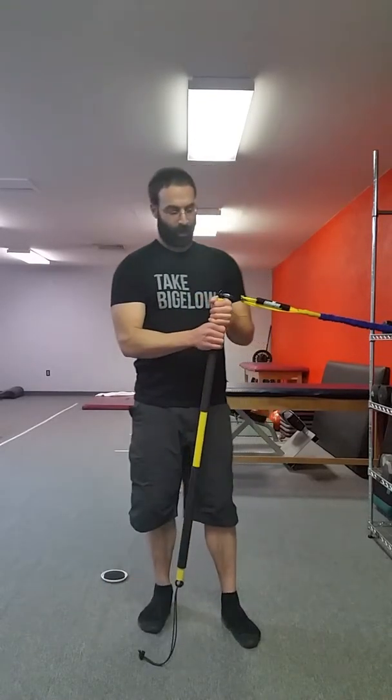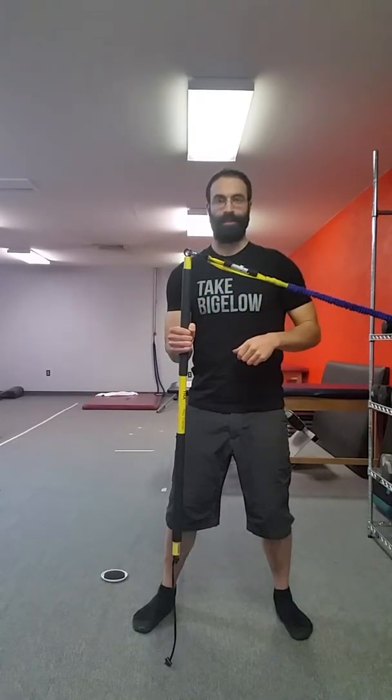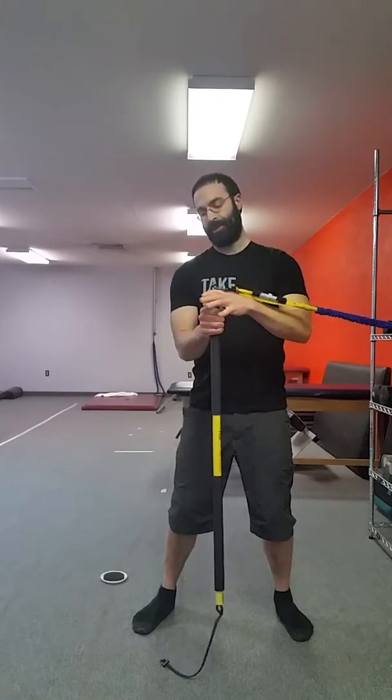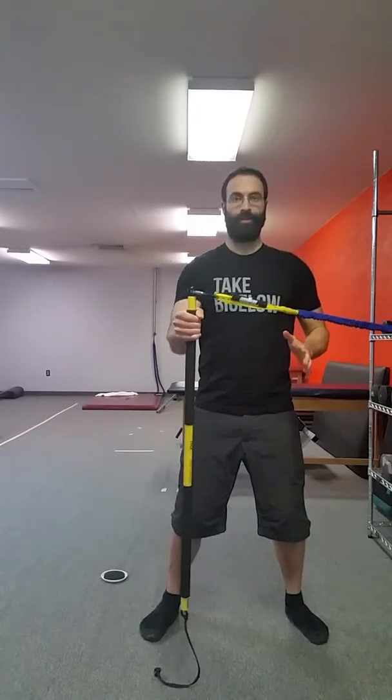When holding the pole, the higher you grip on it, the more leverage the band has to pull and kick it into rotational pronation, supination, and deviation. When first starting, you can grip pretty high. Once you find a position that feels like a good amount of tension, we're going to do a punch motion inward and outward as we go back and forth.